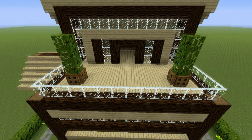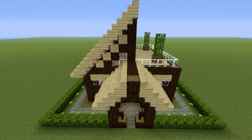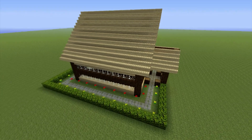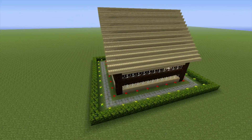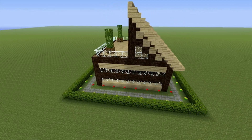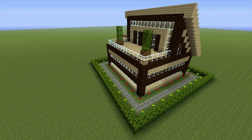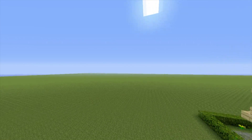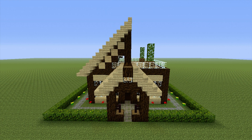I added a couple of potted plants to the balcony for a little bit of color. For the outside — not done anything too special but it makes a world of difference. I've added a path around the house, flowers everywhere, and a hedge that goes all the way around the house and connects to the porch. That hedge is actually jungle leaves with black stained clay underneath. What you want to end up with should look exactly like this — it looks pretty nice for how simple the build actually is.